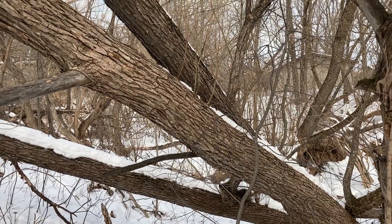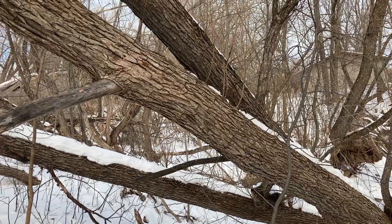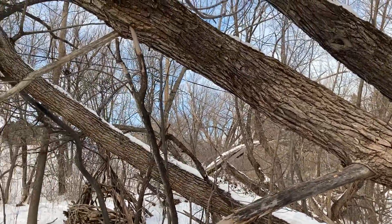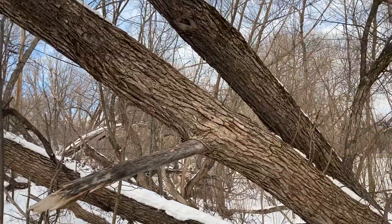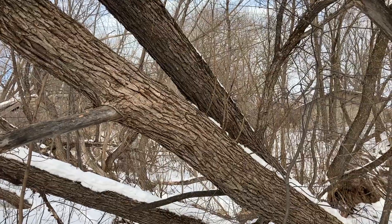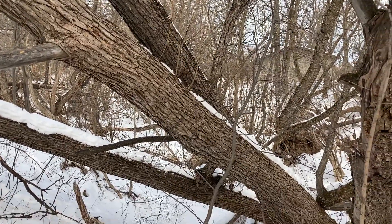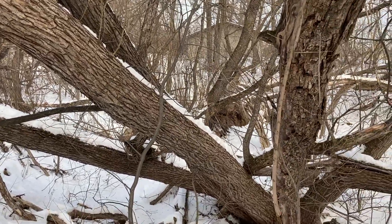Hi, Ted from Blue Forest Plants here. Today we are looking at black willow in the winter time — how do I ID it? Black willow is a large willow; there are a lot of willows out there. The black willow, Salix nigra, is probably the tallest in our area here in northern Minnesota.